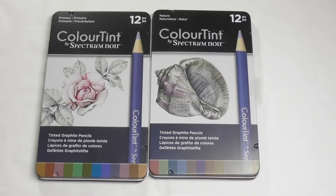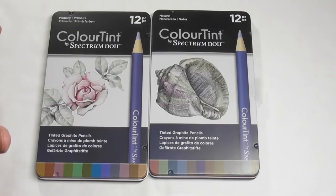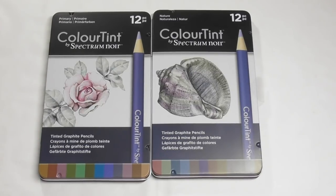I did a review of Spectrum Noir's aqua markers not that long ago, and I did a drawing — or painting — of a flower with the markers and the Spectrum Noir Colour Tint pencils together. At the end of this video you'll be able to link over to that painting, and you'll be able to see the pencils being demonstrated in that video also. From time to time I'll pop up the image that I painted so you can get a feel for the types of colours available in this set.